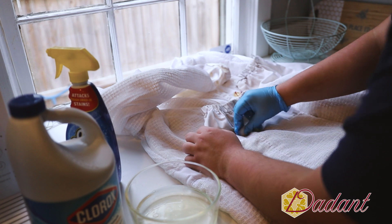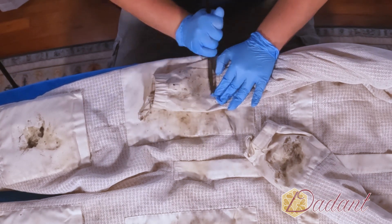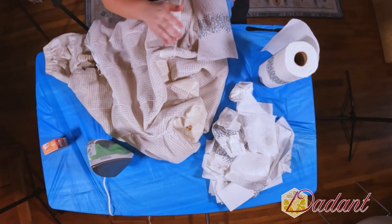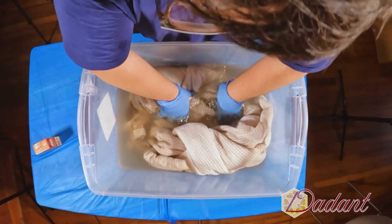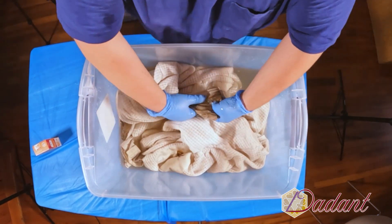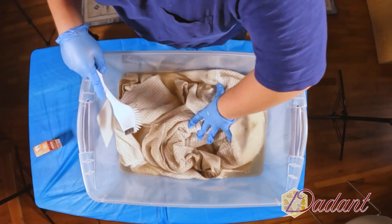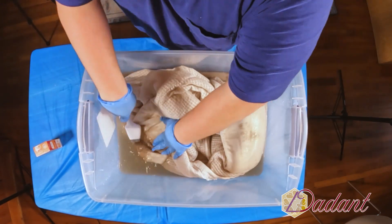You can also hand wash your bee suit in a large bin. Scrape all the wax you can with a dull knife, spot treat if you can, then get warm water and some washing soda and place the bee suit in the tub for about 20 minutes. After that, scrub problem areas with a brush, dump the water, give the suit a rinse, and leave it outside to air dry.